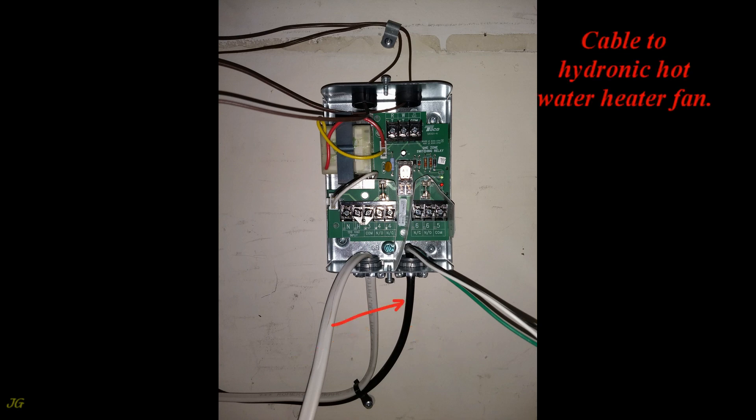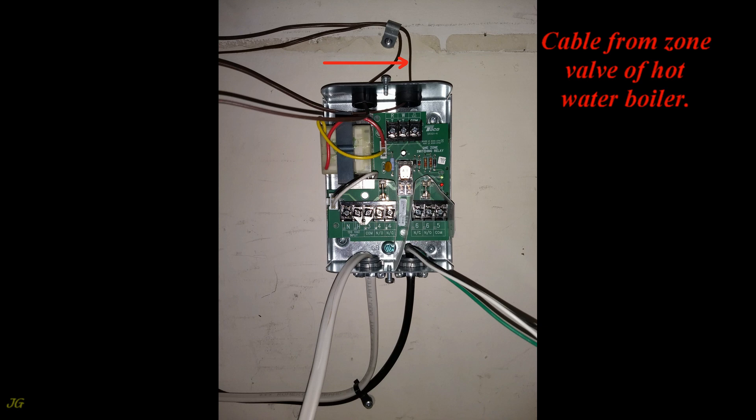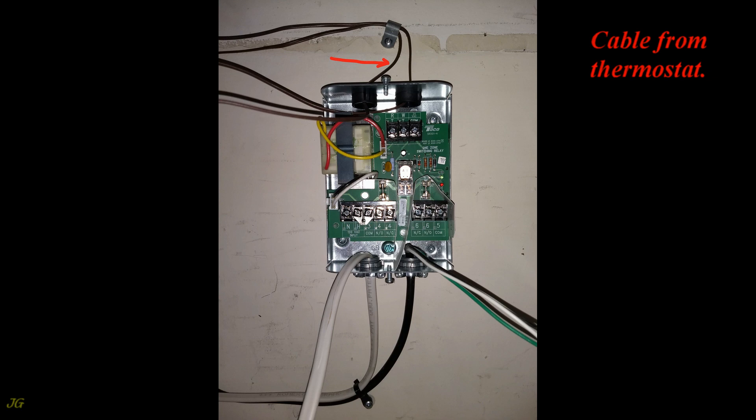Cable to the hydronic hot water heater fan. Cable from the zone valve of the hot water boiler. Cable from the thermostat. Grounding screw.